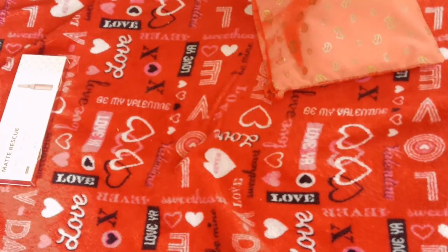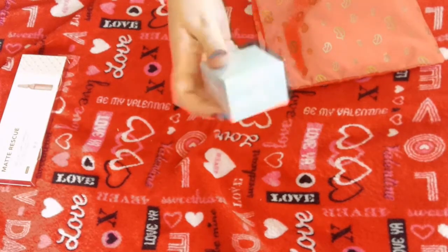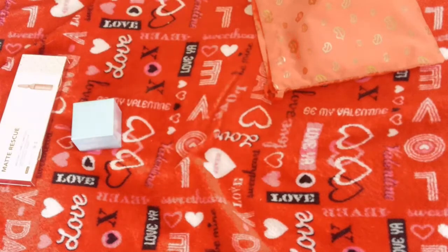And we have Bye Bye Puppy Eyes. Even when you said Bye Bye Puppy Eyes, the cat even looked.